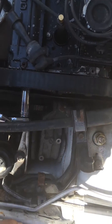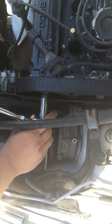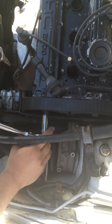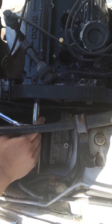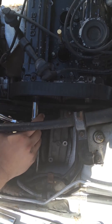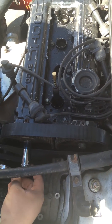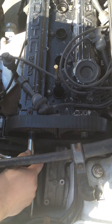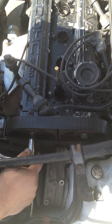Alright, so I'm going to find top dead center. You can hear the air escaping out, so I'm at the compression stroke. Back it off a little, not too much. Alright, so I'm at top dead center.